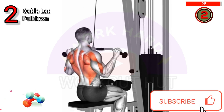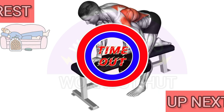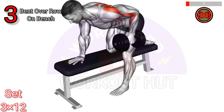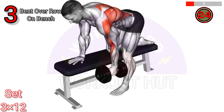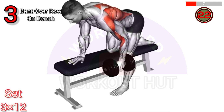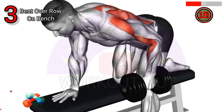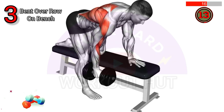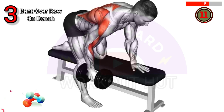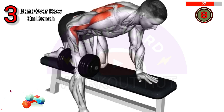To perform a dumbbell bent over row on a bench, place one knee and hand on the bench keeping your back parallel to the ground. Hold a dumbbell in your other hand and with a neutral spine, pull the weight up towards your chest squeezing your shoulder blades. Lower the dumbbell slowly and repeat on the other side, maintaining proper form and control throughout the exercise.